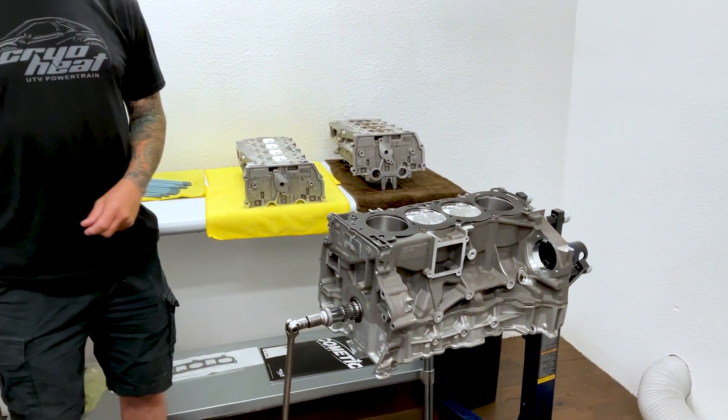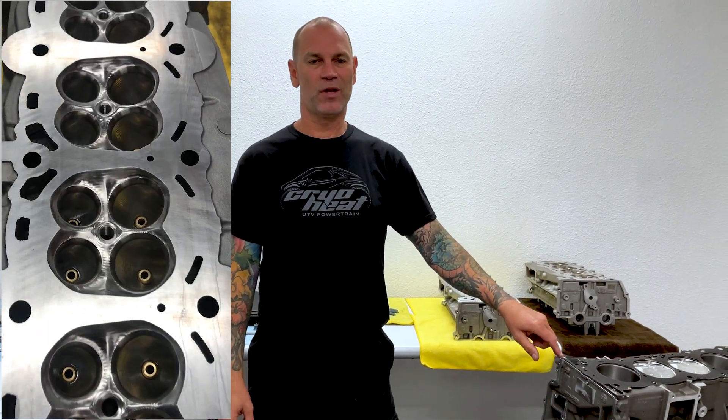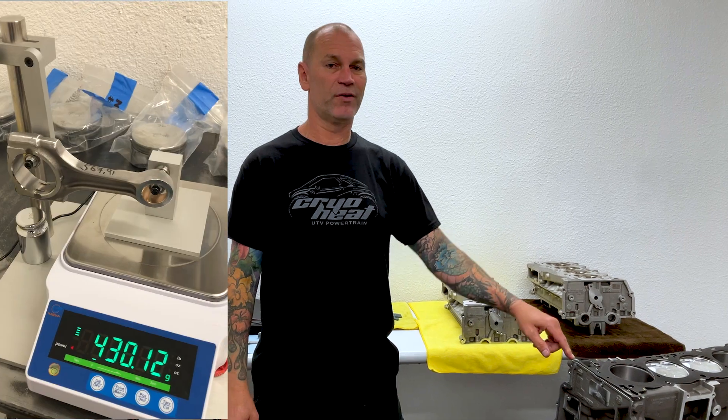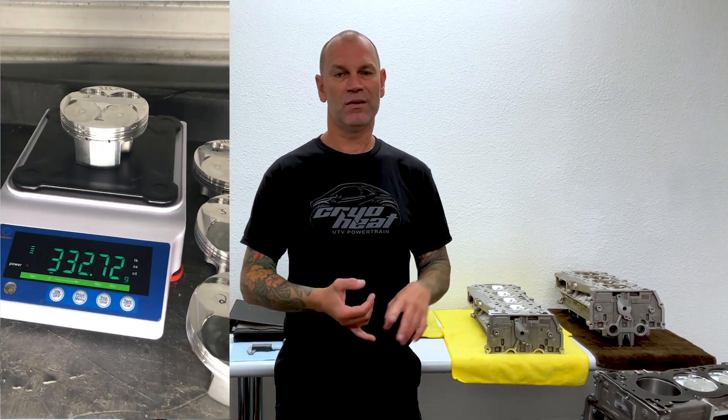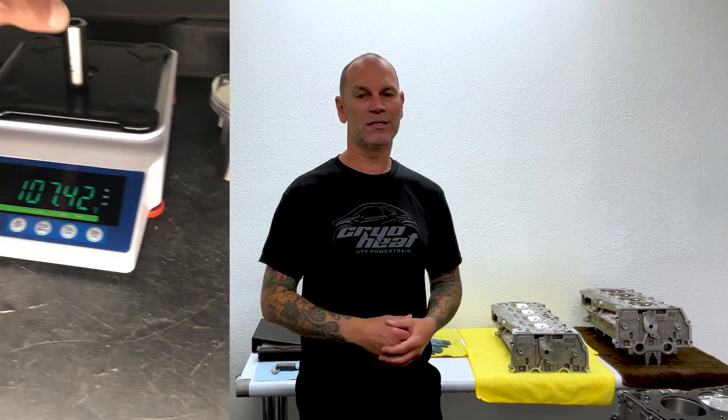Josh Lahaye with Team CryoHeat, and this is the Pro-R engine build that we've been working on. More than a hundred hours goes into these engines because they are balanced within a hundredth of a gram. The valve train is done that way, the entire rotating assembly is done that way. We have a few one-off parts that you can only get through us.